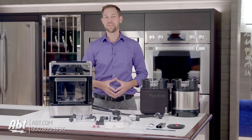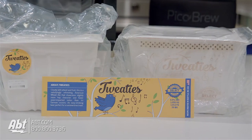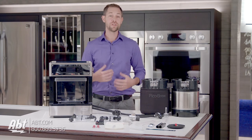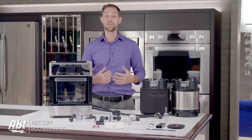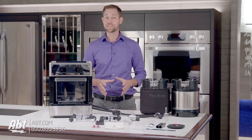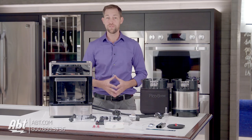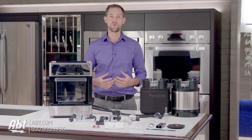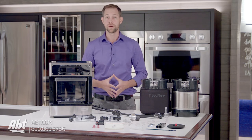So how does it all work? It starts with the PicoPack. This is the container that holds the elements for the particular type of beer that you'll be brewing, and there's currently more than 60 different beers to choose from with a ton more on the way. The pack has an RFID tag which the Pico reads and starts brewing accordingly. You can actually adjust the ABV or the bitterness before you start, so you can kind of tweak the recipes if you want a higher alcohol content or if you want the beer to be more or less bitter.